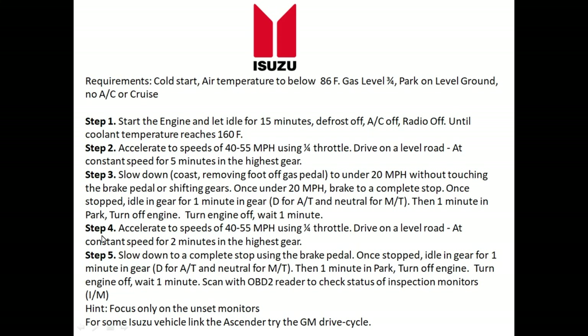After the motor is restarted, step four: accelerate again to speeds between 40 to 55 miles per hour using quarter throttle and maintain that speed for at least two minutes in the highest gear. Step five: slow down again, this time using the brakes. Slow down and come to a complete stop.